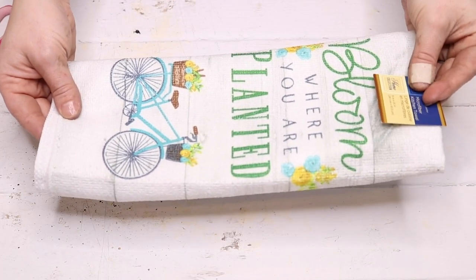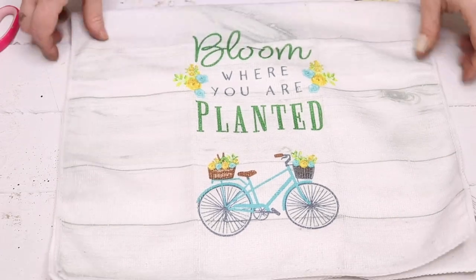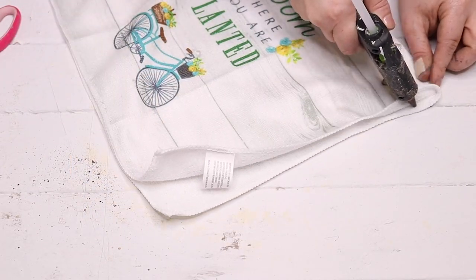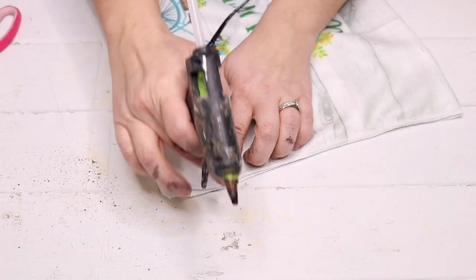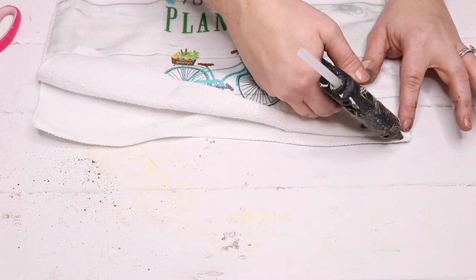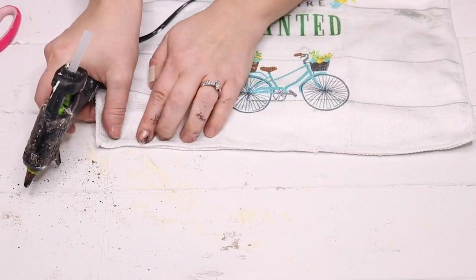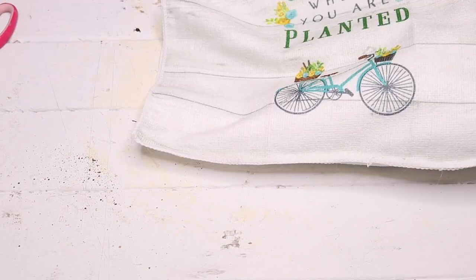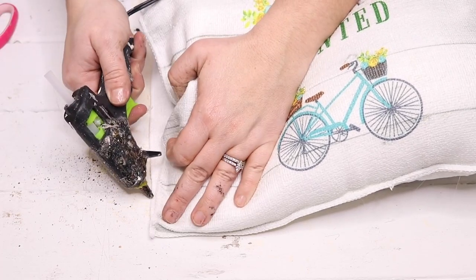For the last DIY I'm going to use one of these dish towels from Dollar Tree to create a cute little spring pillow. I've done this before on my channel and it's such an easy way to add seasonal decor to your home for only a dollar. I just took the towel left it folded, lined up the seams, and hot glued the seams down on two sides leaving one side open so I could fill it with polyfill stuffing.